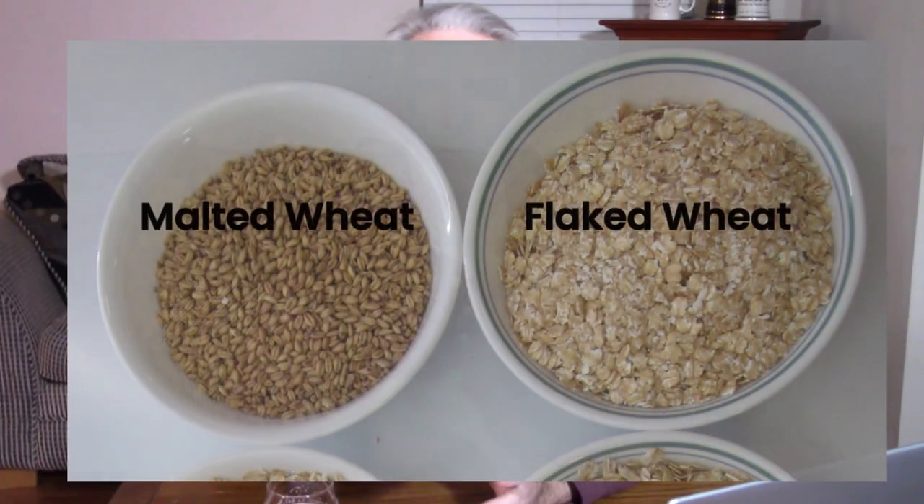Did you notice the difference? The partial mash version had malted wheat, where the steeped one just had flaked wheat. So if you're wondering why I would have gone through all the effort to make two batches of beer with such a small change — just malted wheat versus flaked wheat — let's get into the difference between mashing and steeping.